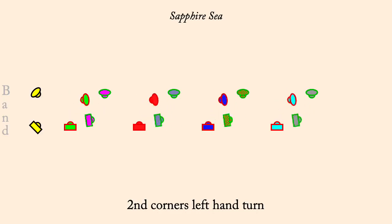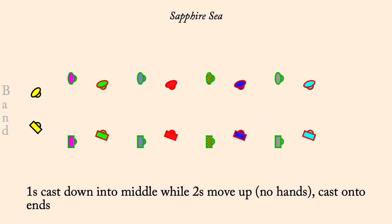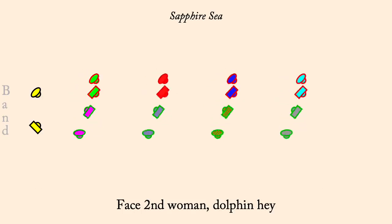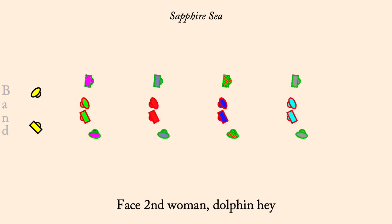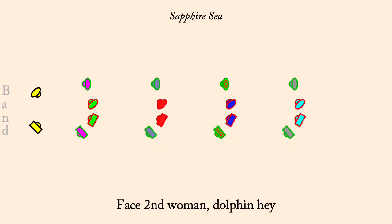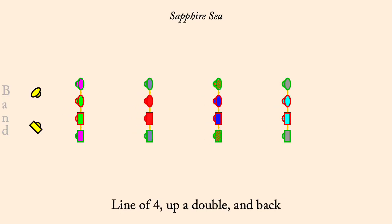Ones cast down to middle, while twos move up, pass to ends of a line. Face second woman, dolphin hey. Lines with four, up a double and back. Twos gate the ones three quarters.